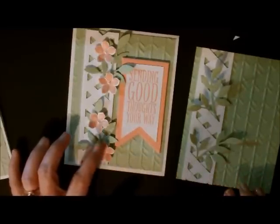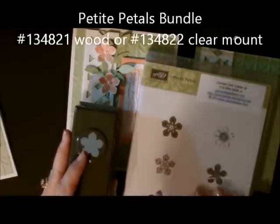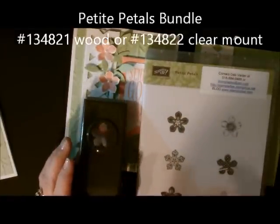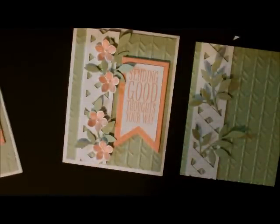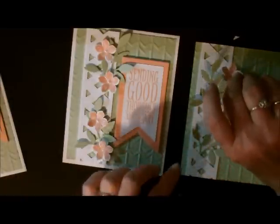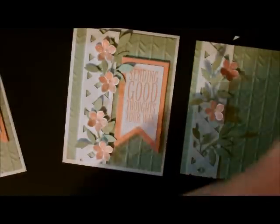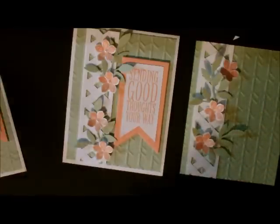Next I used my new stamp set — this comes in a bundle, it's the Petite Petals stamp set and the Petite Petals punch. I took this flower, stamped it four different times onto white cardstock, then punched it out with my Petite Petals punch. I just decide where I want to randomly place the four flowers, and then I put pearls in the middle of them.